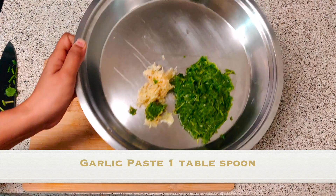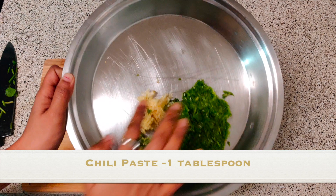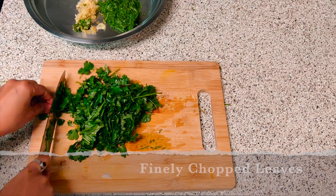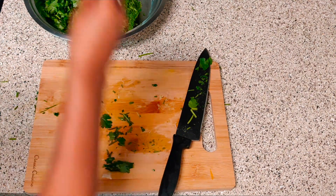So here we have garlic paste and chili paste along with this cilantro paste. And now I will finely chop these leaves.